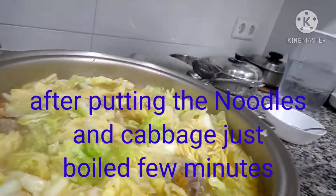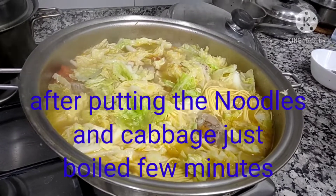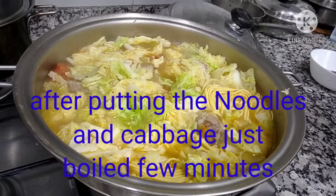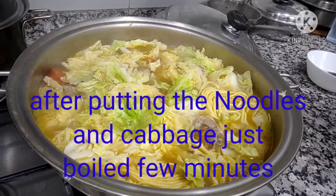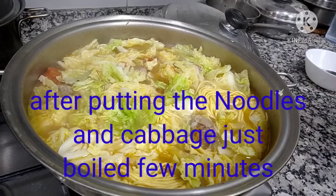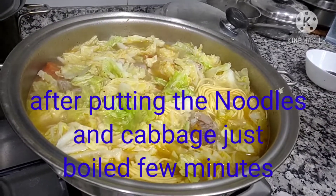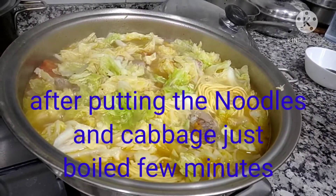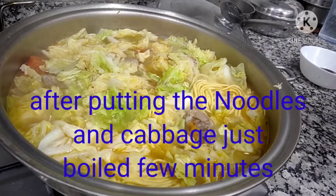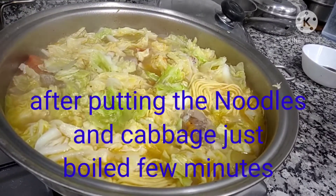If it's beef I'm using cabbage vegetables. I want to say thank you for watching my video. If you haven't subscribed to my channel yet, please subscribe. If you like my channel, please share. And if you want to be notified of future videos, click the bell and select 'All'.